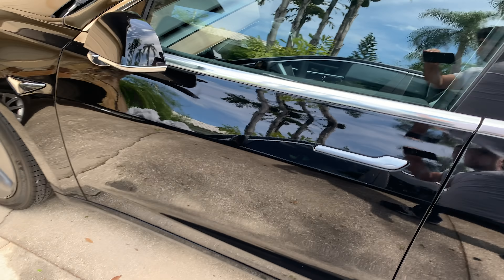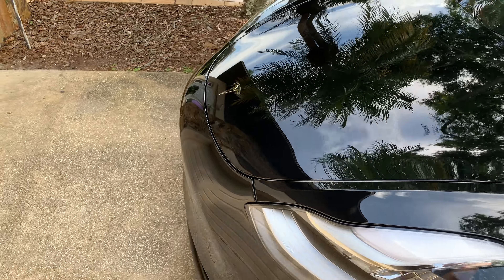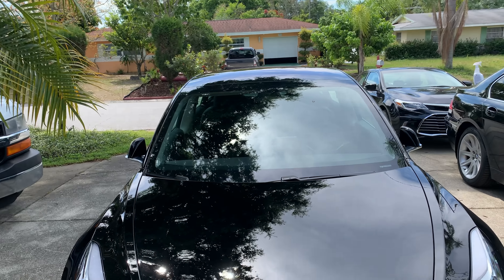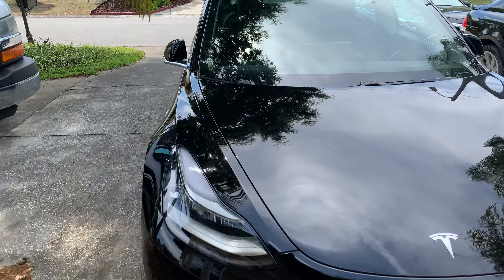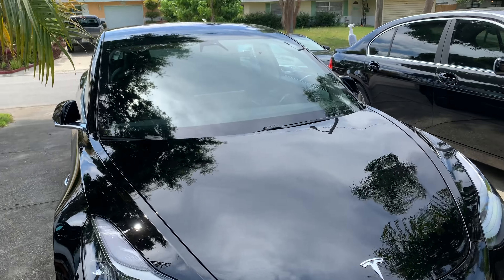That's just a little quick walk-around. I'm sorry it's a little bit of an amateur video, but I just wanted to show you all the Standard Plus Model 3. Anyway guys, I hope you enjoyed the video and I'll catch you on the next one. Have a good day.